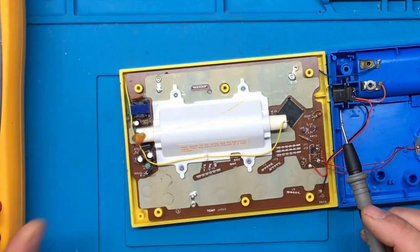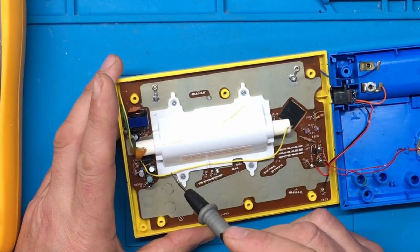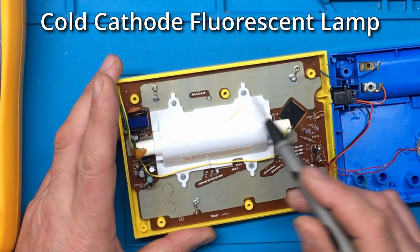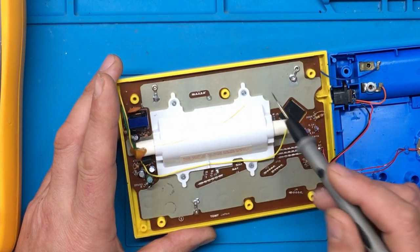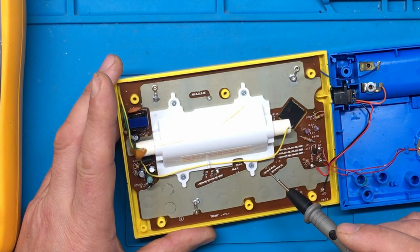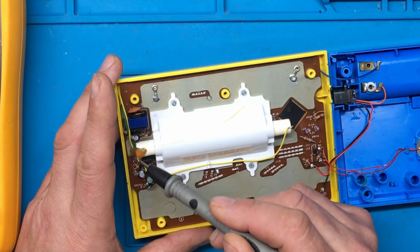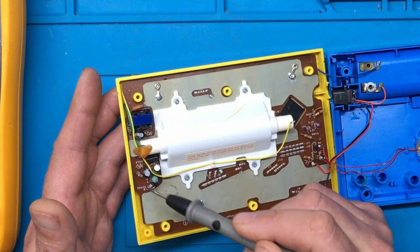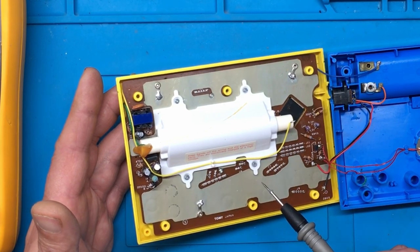One thing I've just noticed which is a bit unusual — I thought this might have been a VFD, but it actually looks like it's an LCD screen with a cold cathode backlight, instead of the VFD display that's been in quite a lot of the games that I've looked at. And I would think that this here is the driver circuit responsible for generating the high voltage to light up the cold cathode tube.